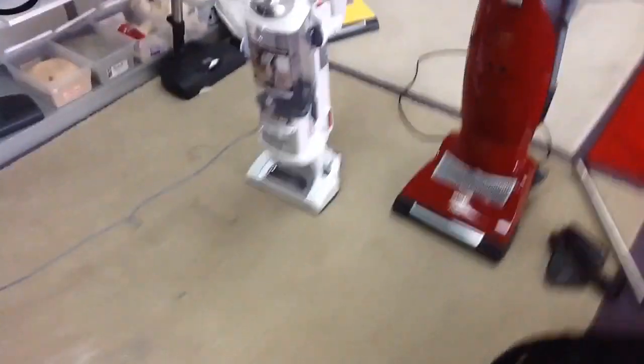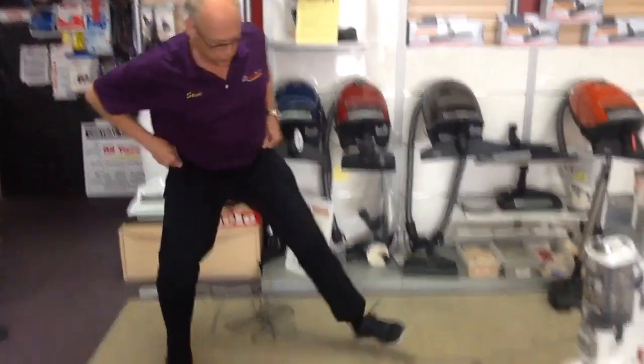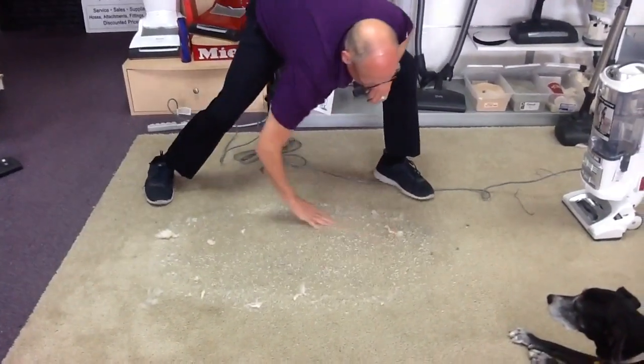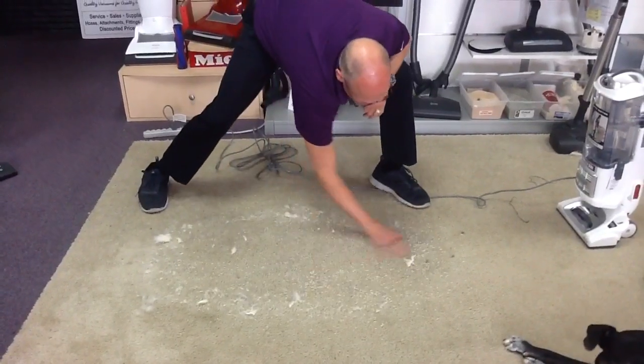Let me plug this in and I'm going to work the dirt into the carpet, because dirt never lays on top. It's easy to pick up when it's on top. We want to embed it down there because you walk on dirt and you embed it into your carpet — we want to simulate that.